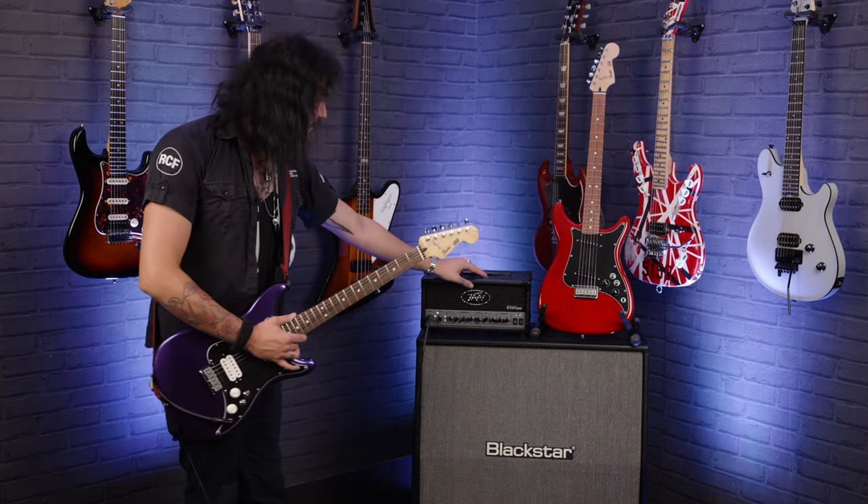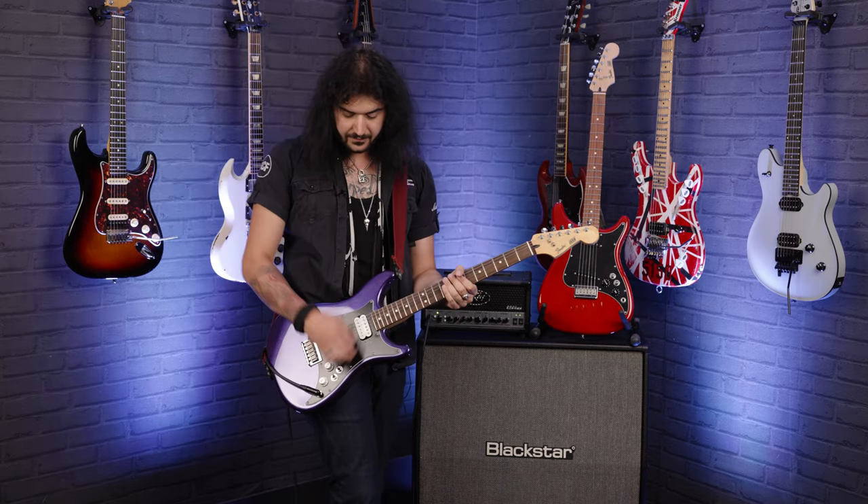You're hearing it through the PV6505 mini head, Blackstar cab, Two Notes Torpedo into your ears. It's a great little thing.